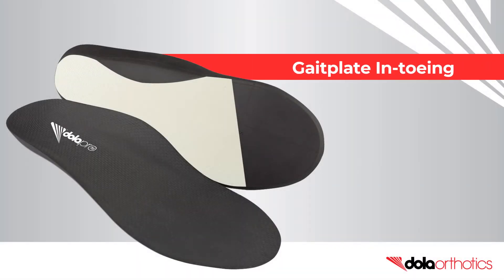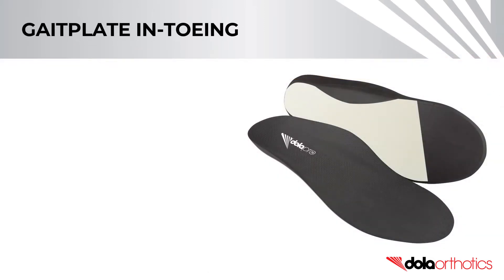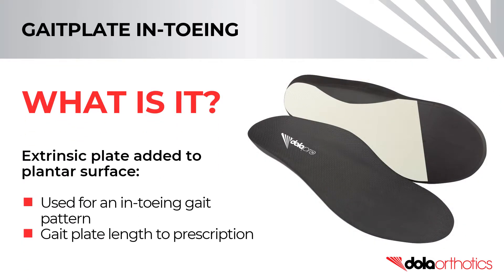How to modify a full-length Dollar Pro orthotic with an in-toeing gait plate. An in-toeing gait plate can be used to address an in-toeing gait pattern.